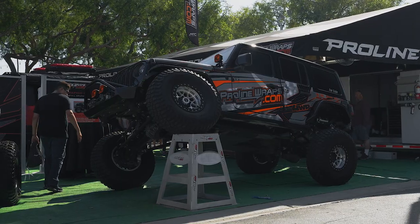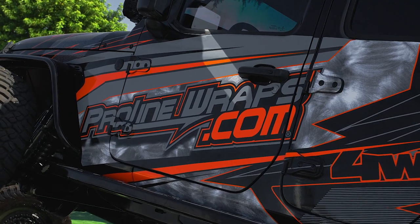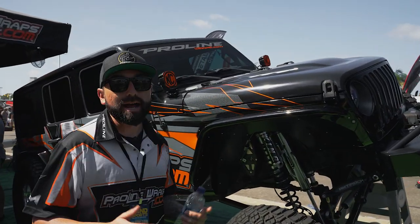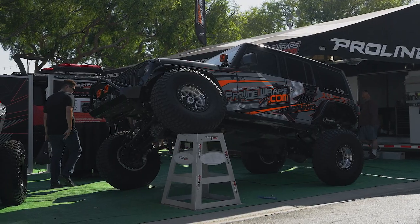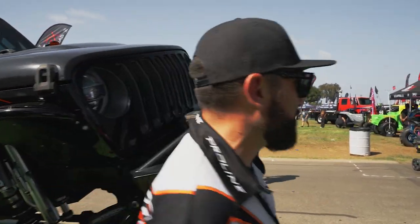Let's show you guys our shop Jeep. This is a Jeep Gladiator — kind of like a Jeep truck with a truck bed, unlike a standard Jeep. Our shop Jeep has a triple bypass setup — it's the EVO Double Throwdown kit, which is a complete long arm kit. It features triple bypass Kings, King coilovers all the way around, KMC wheels on 39-inch BFGs. Walking around to this side you can see how flexed out it is.